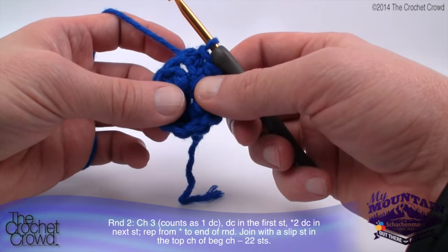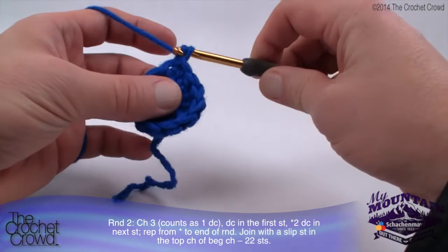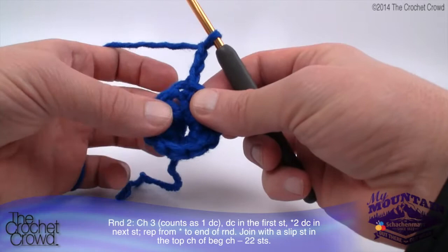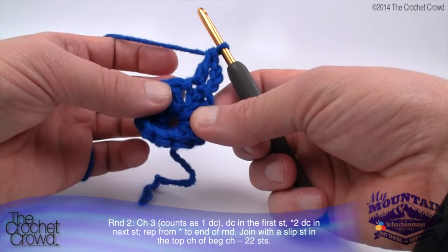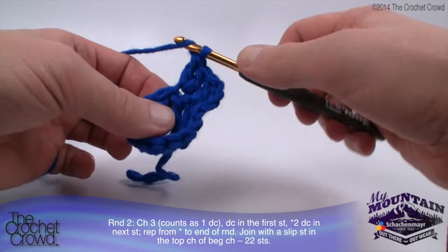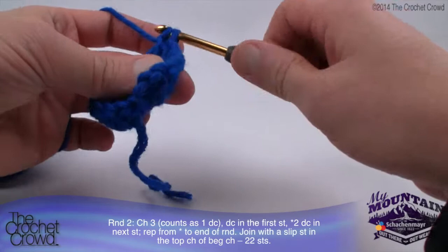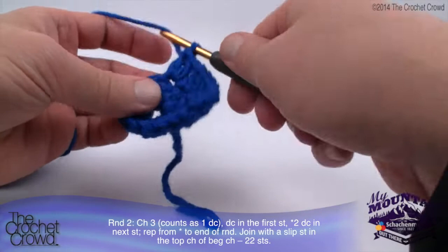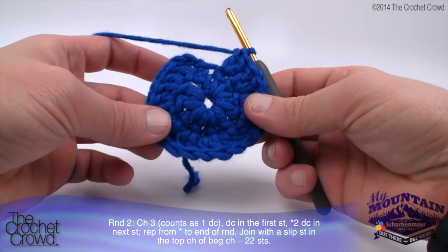For round number two, chain three counting as one double crochet, then double crochet into the first stitch, and then two double crochets into the next stitch. Repeat - two double crochets into each stitch. We are simply going to chain up three - 1, 2 and 3 - and come into the same stitch this is coming out of, then double crochet. That's exactly like putting two double crochets into one. In every stitch going around, put in two double crochets. If we had 11 last time and we're doubling, we should end up with a total of 22 - and indeed the pattern confirms 22.